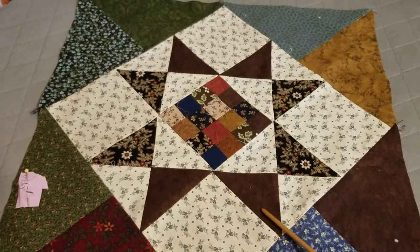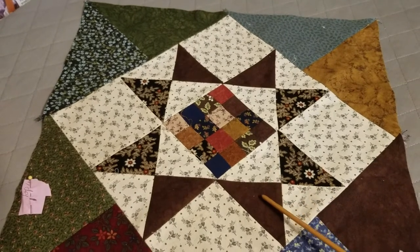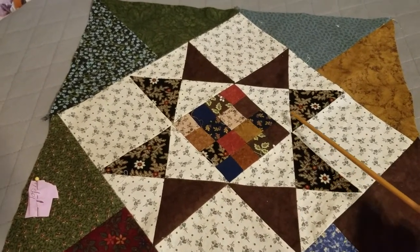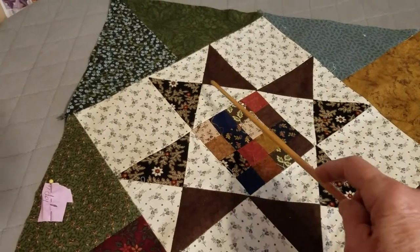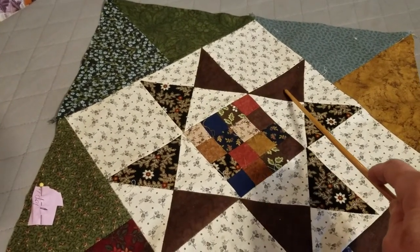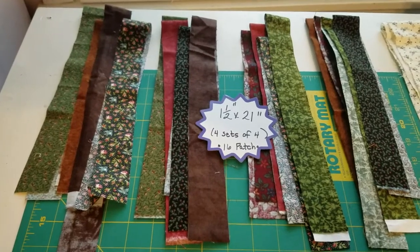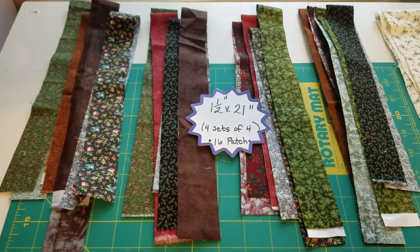Set on point means instead of looking at it straight on, you're looking at it as a diamond shape, and you can really see the hourglasses. One thing I want to say is that when you do your hourglasses and put those pieces in, you're going to put the two corners that are the same color next to each other. You'll notice the browns touch each other. I made a mistake on one block and it looked goofy. First part of our construction is the 16 patch.